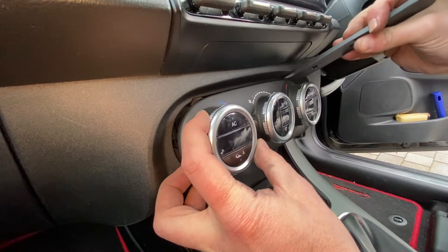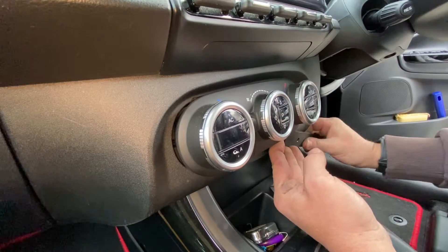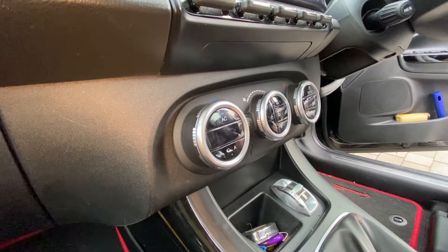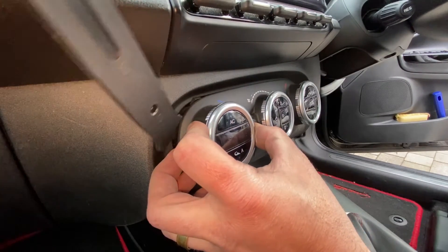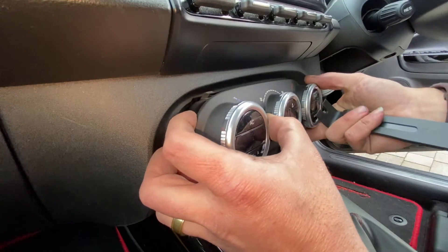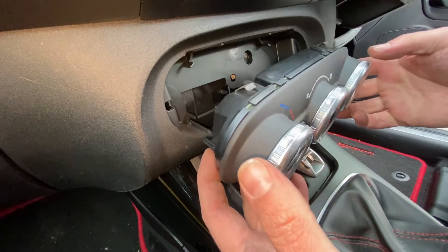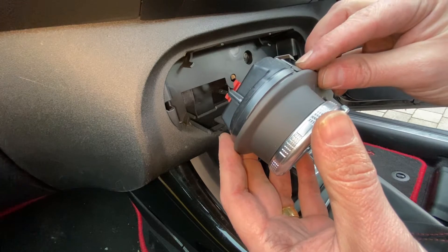If I can just pull this and release this bit over here also. It's quite challenging — I think I can see what needs to be done now. It's just a case of releasing it, hopefully without bending those springs back. So it comes away pretty easily in the end. You can just see we've got these metal springs here, same as the ones that we saw on the number plate lights as well.